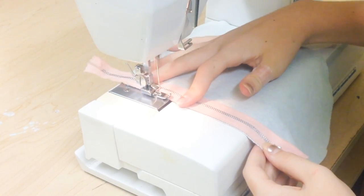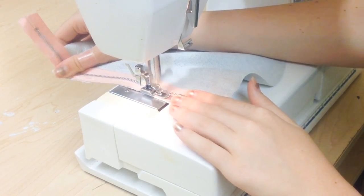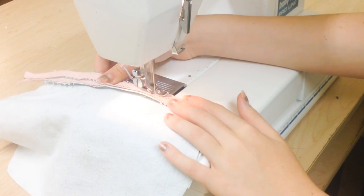To start, I am sewing my zipper onto my first piece of fabric just like this, and then you're going to sew on your other piece of fabric.